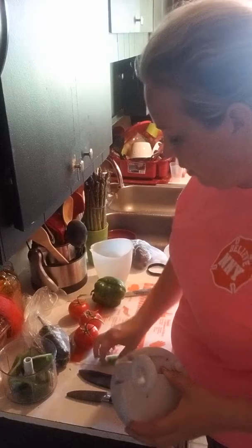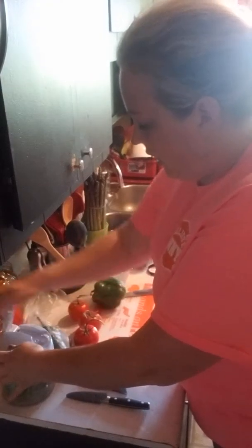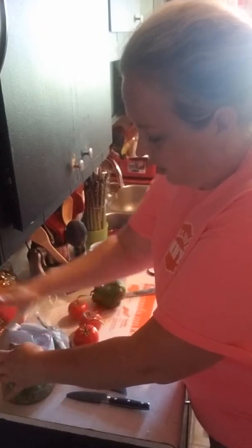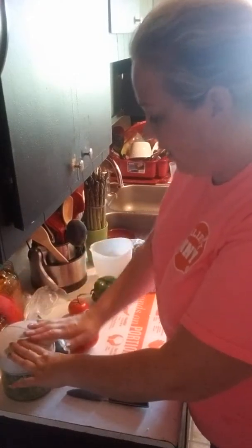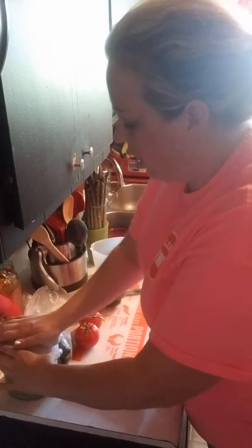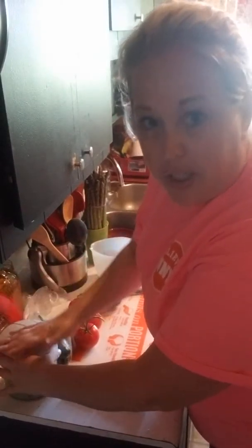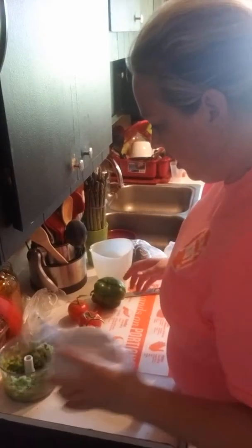I like to prep the salsa the day before, because that really gives the jalapenos a good chance to mix in with everything. I do have cilantro in my herb garden, and I will go get fresh cilantro to add to the finishing touches.